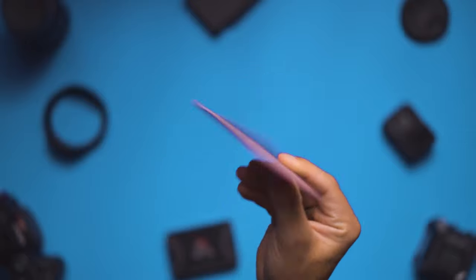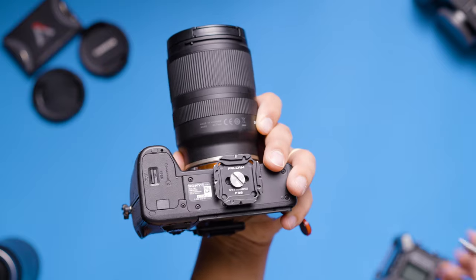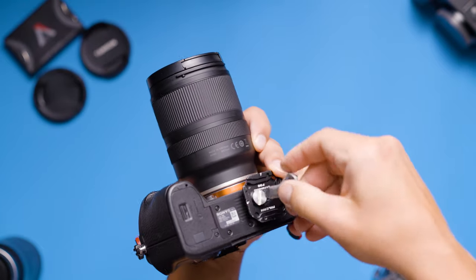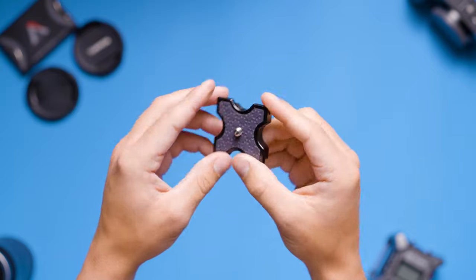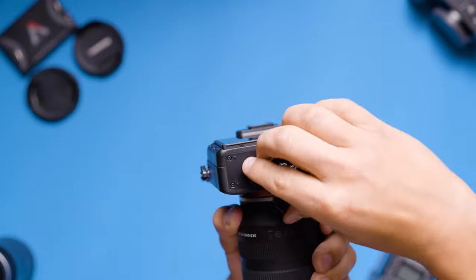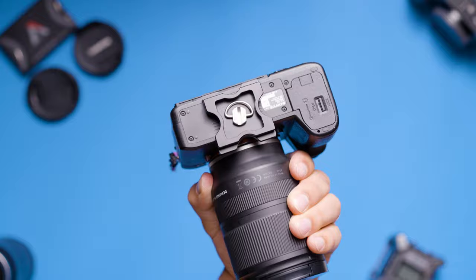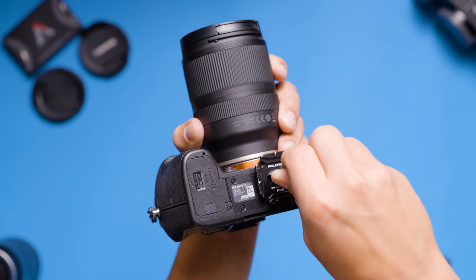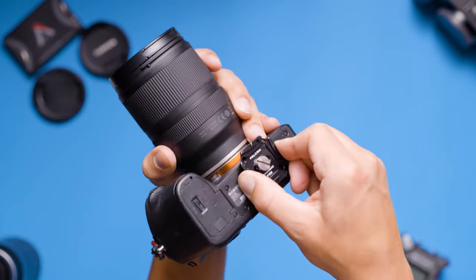Now let's talk about some of the cons. My first con is that the top plate has to be tightened on using a tool such as a washer, a quarter, or any other item that resembles a flathead screwdriver. This is not unique to the Falcam quick release system as a lot of tripod and gimbal plates have the same setup, but I wish that the screw for the top plate had a ring attached to it that allowed you to screw it on without any extra tools. The good news is once you have the top plate screwed to your camera, the odds are you'll just be leaving it on and it doesn't easily come loose, so you won't have to worry about re-tightening it from shoot to shoot.